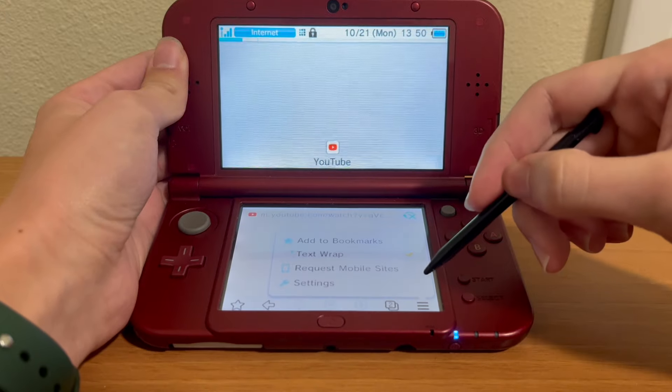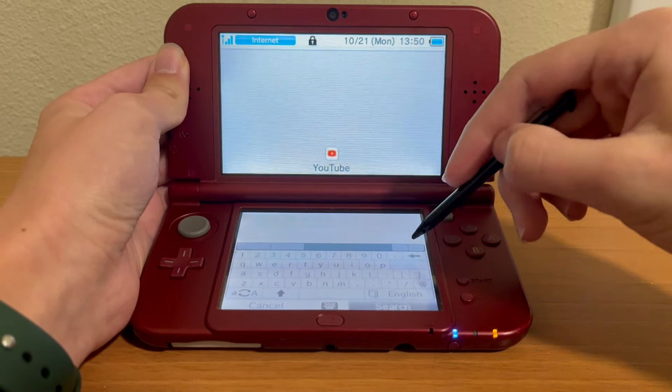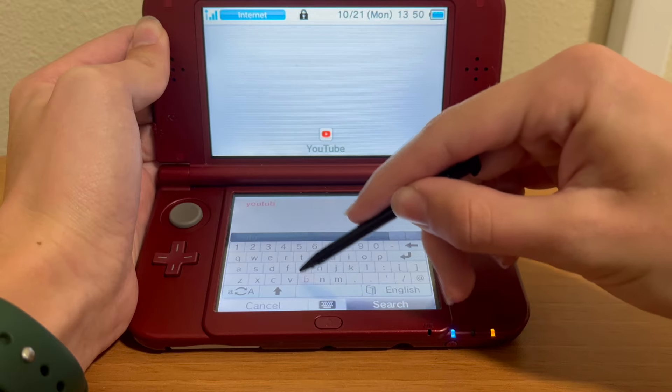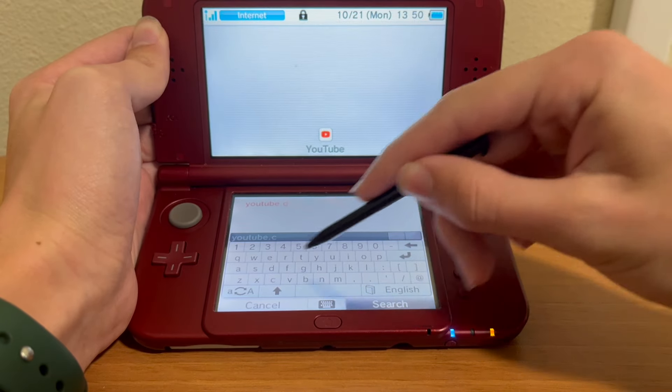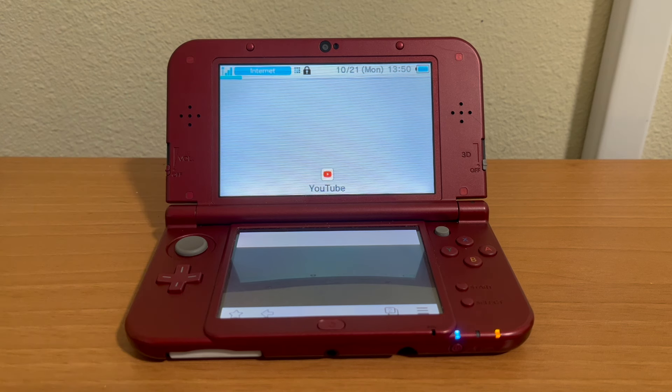Eventually, we got YouTube on here. One thing you might think you have to do is go to youtube.com, but you are going to see it just doesn't load in the URL bar. So how you are going to watch a YouTube video on here is go on your phone or another device — and I know this is very impractical, it is not a practical way to watch YouTube.